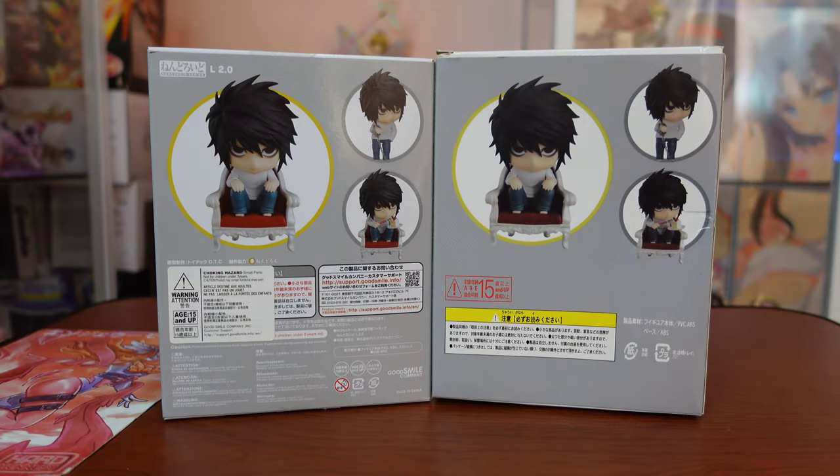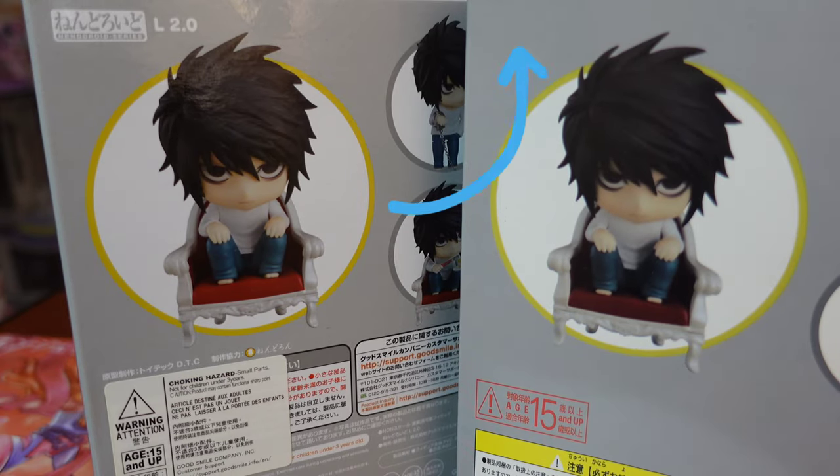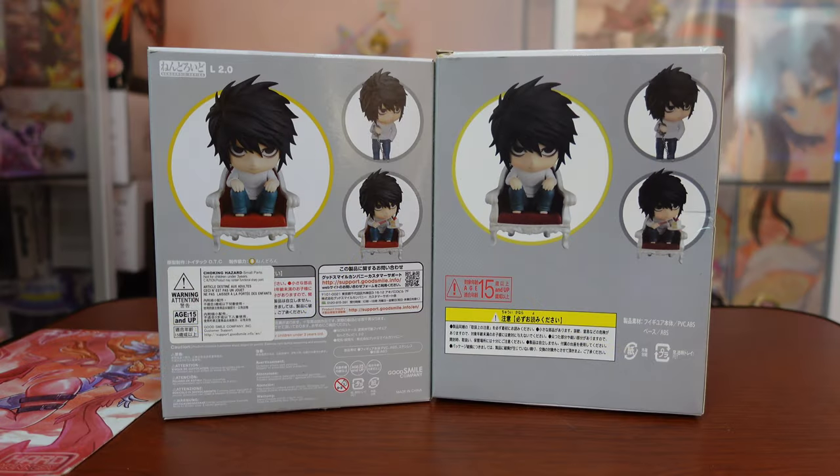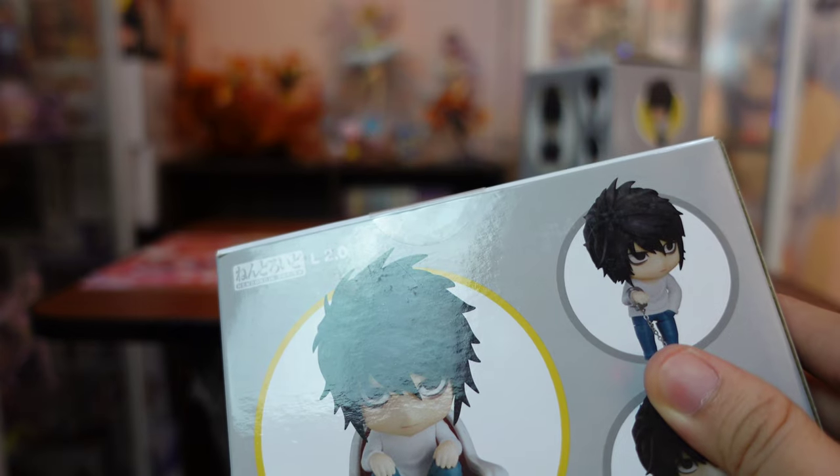Lastly, the back part of the box — it's painfully obvious. Again with the missing Good Smile company logo and the product name on the top left. We also don't see a warning sticker on the fake L nendroid. There are tons of details that are lost — even the warning signs for choking hazard are absent.